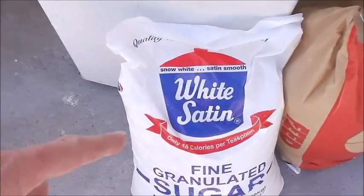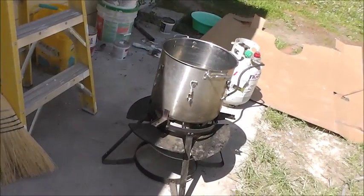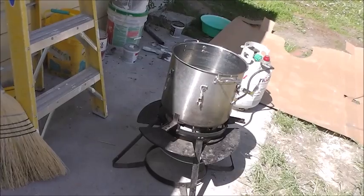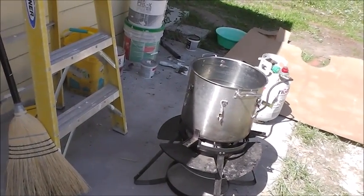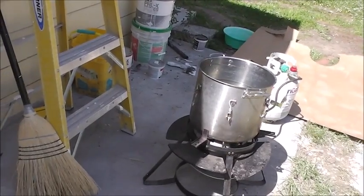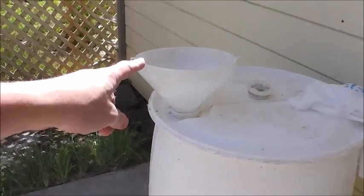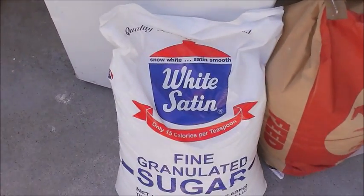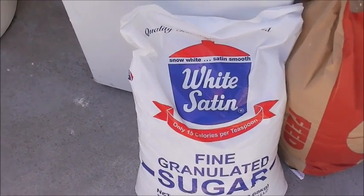I'm going to open the sugar up. I'm going to start boiling the water first because I'm going to add the five pounds of grain to that. Once it's up to a boil — don't try to bring it up to a boil with the grain already in. It'll all be a sticky mess. So boil the water first, then add the sugar in here. Adding ingredients on top will help stir and dissolve it.